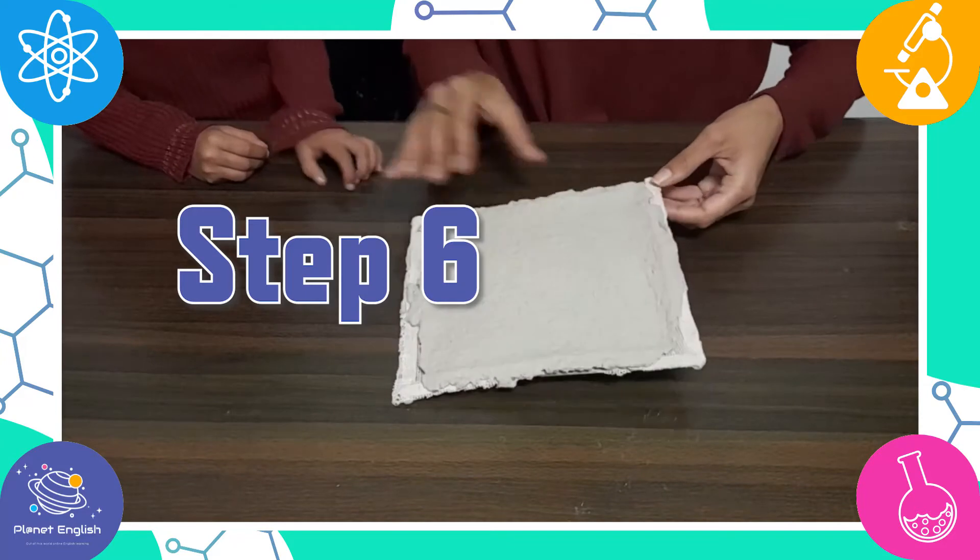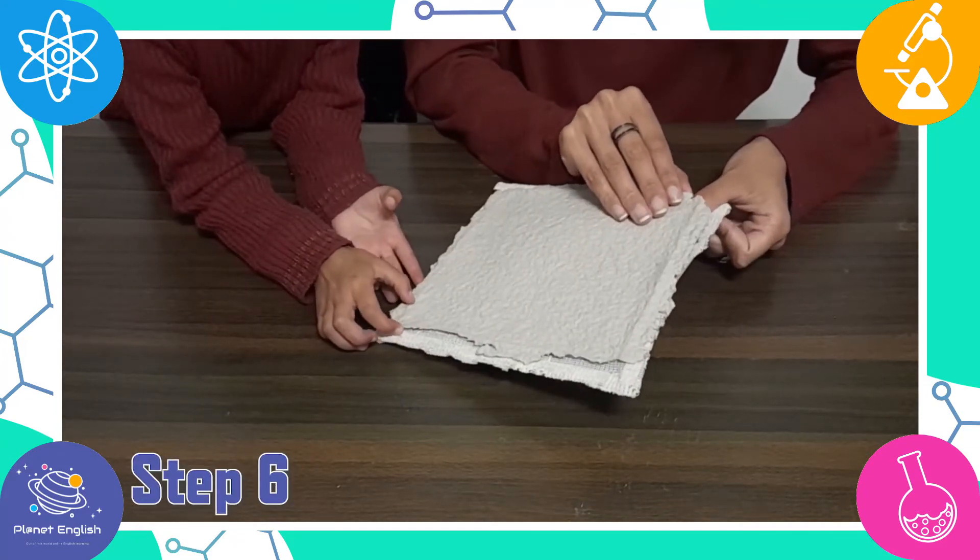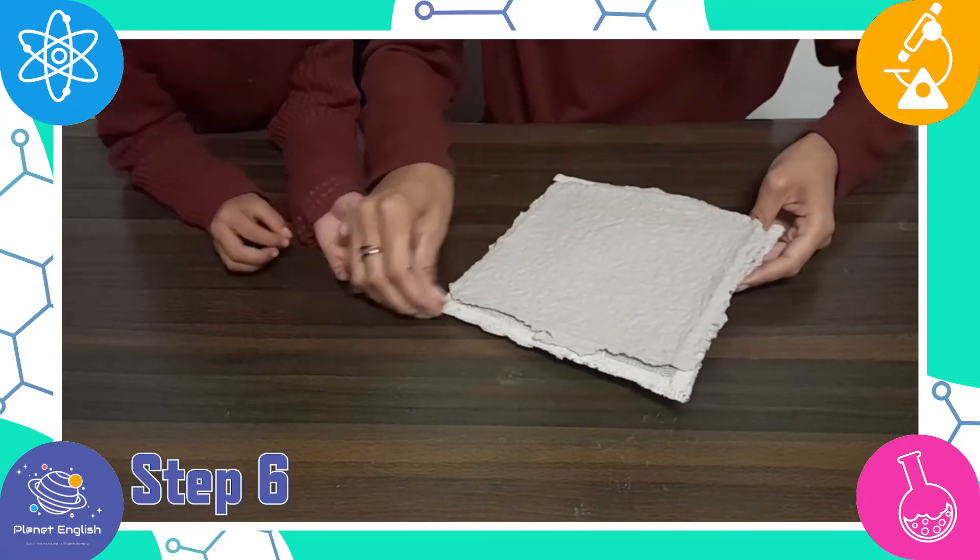Step 6: When the paper is dry, slowly peel it off the frame and use it for whatever purpose you desire.